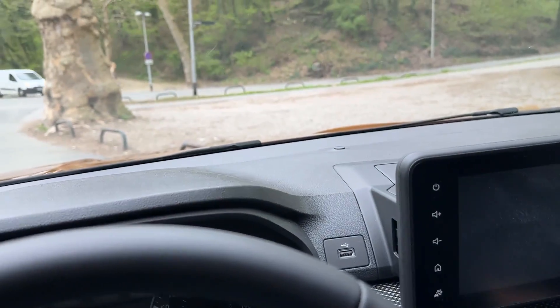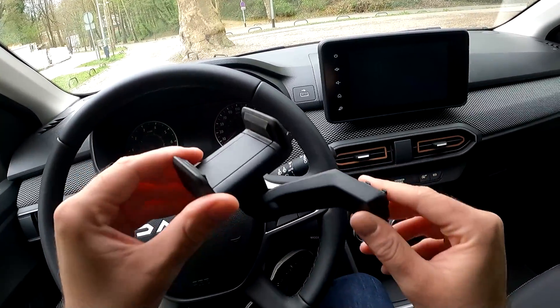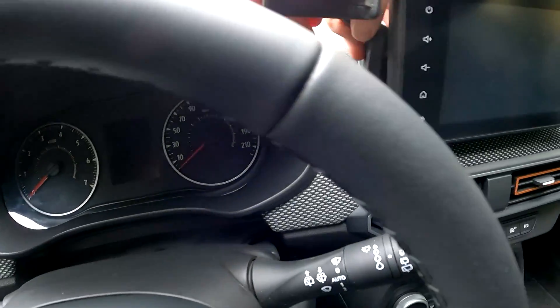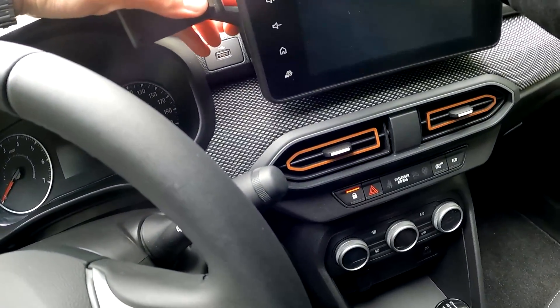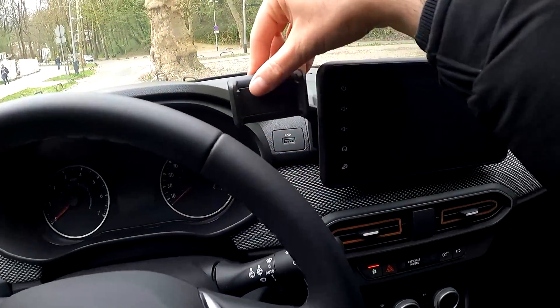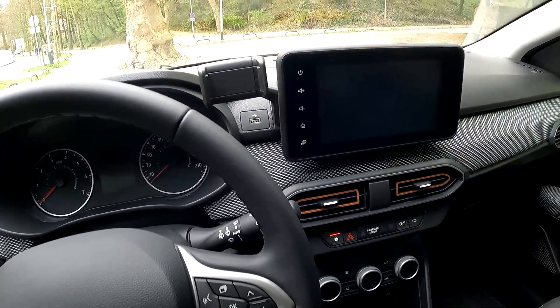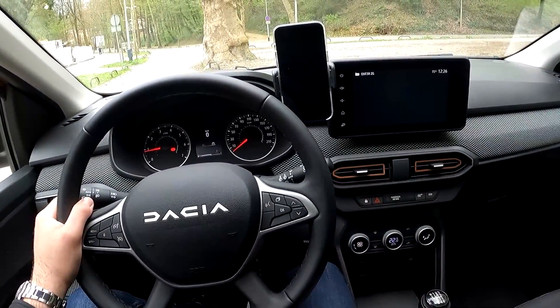So now let's put the phone holder. I do need two hands so I put my GoPro on. What you need to do is place it here and push it like this, and this is it. You can also change the position, so very practical indeed.